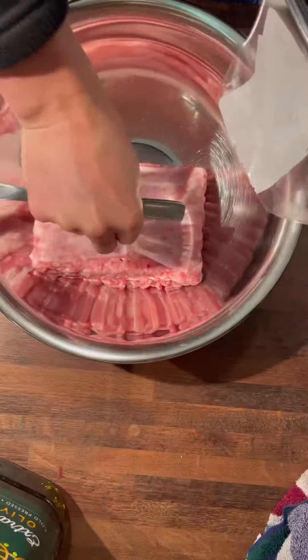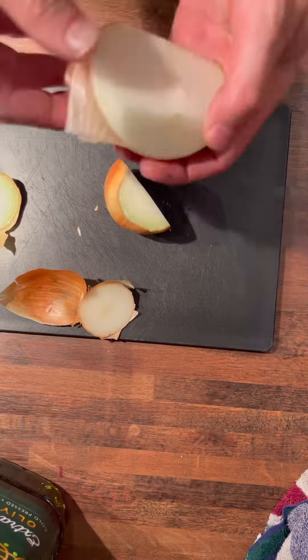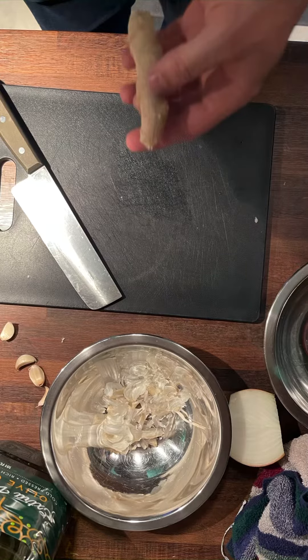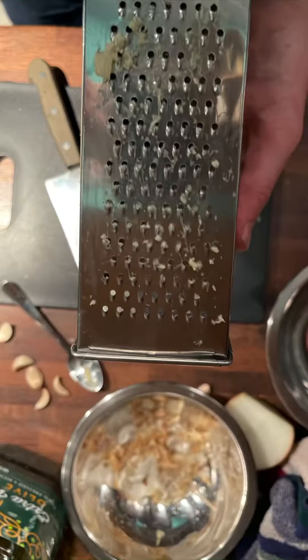I don't know what to call this. I decided to make something random, so I guess I'll just call it Asian fusion. They didn't have Thai basil at the store, so I ended up using mint, which made me think more Middle Eastern.